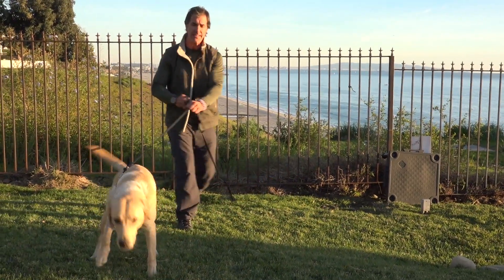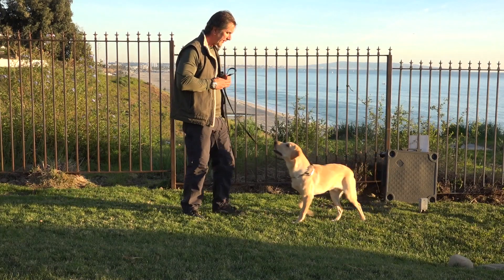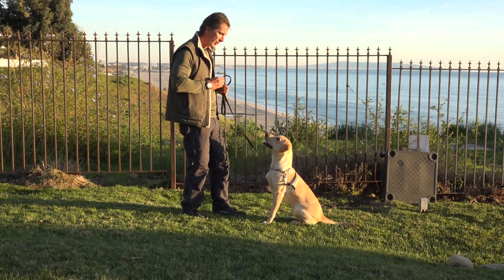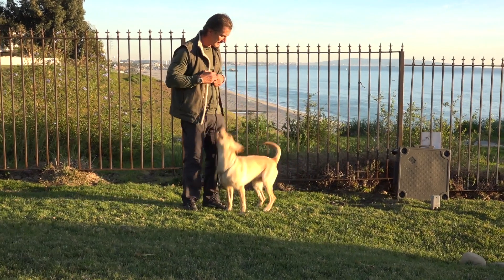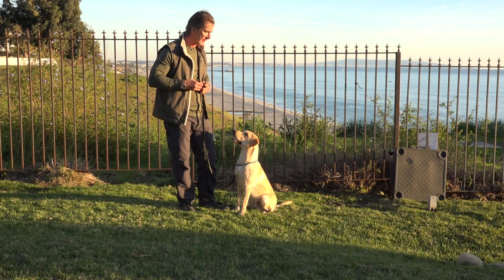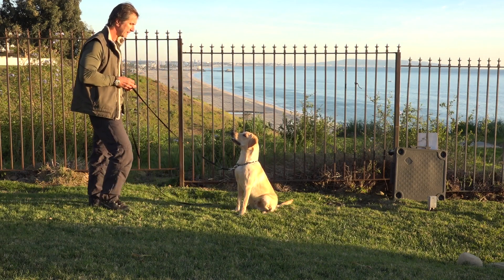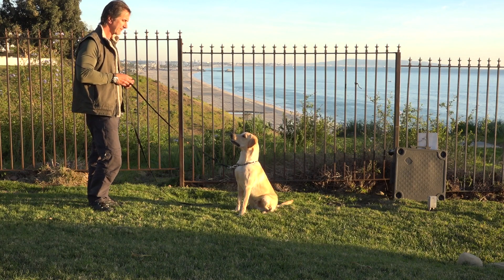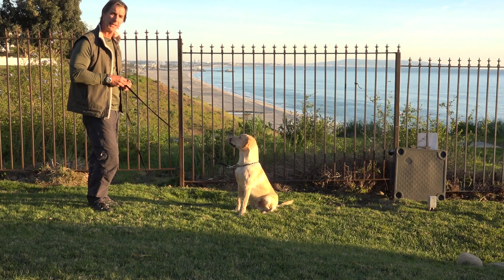The importance of understanding how to release your dog is it teaches the dog to wait for the release. I want to get Duane very excited. Duane, come here. Good boy. Duane, sit. Good, sit. Yes! I can build duration into this sit — longer and longer. It's that dead silence that makes it really interesting, isn't it? You'd think he'd break there.